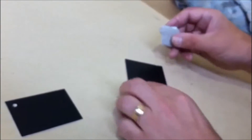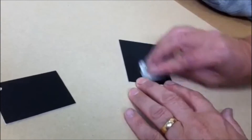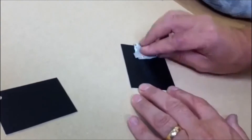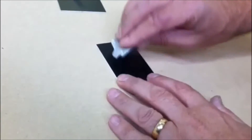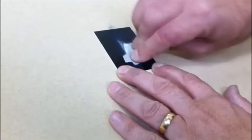We performed a test on our external laminate by applying mineral pressure with sandpaper to the surface to highlight the durability of the cap. We then performed the same test on the foiled surface of a standard laminate, and the outcome speaks for itself.